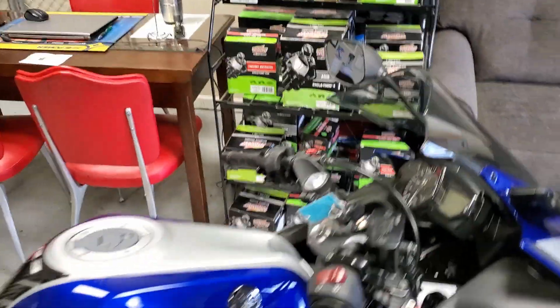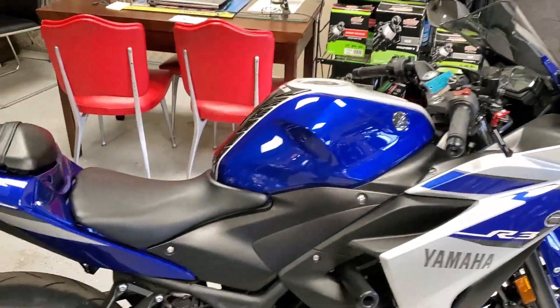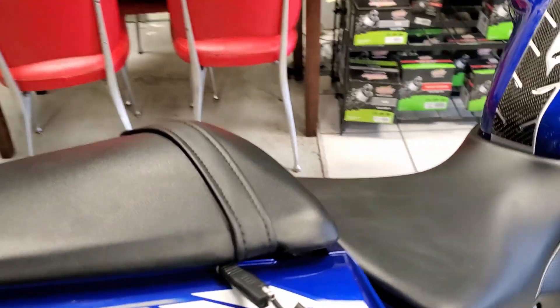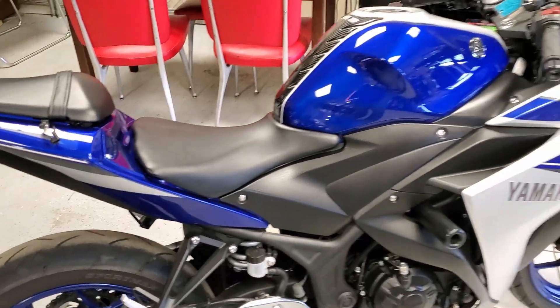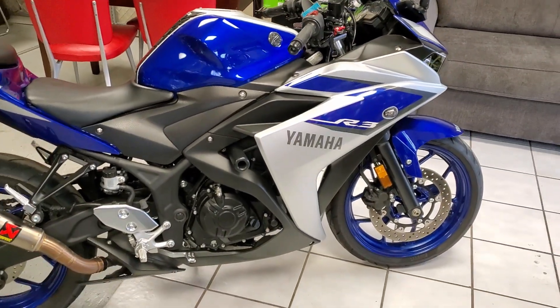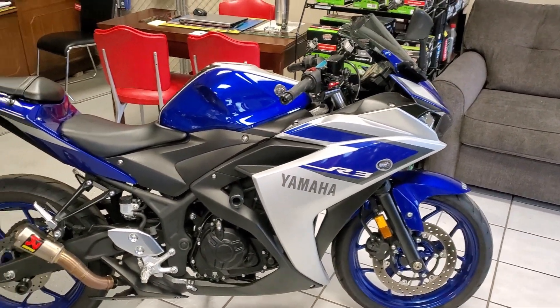But like all of our bikes, this bike has the battery tender lead. It's part of our 48-point checklist to make sure that when you get your bike, all you got to do is hop on it, start it up, and just go ride.